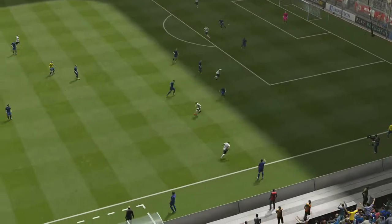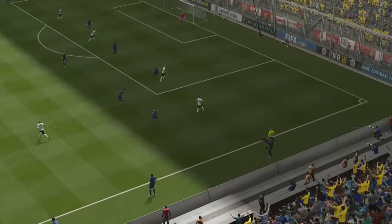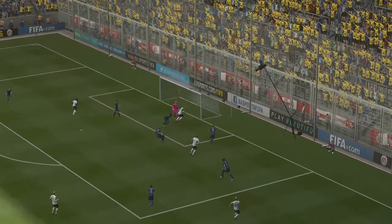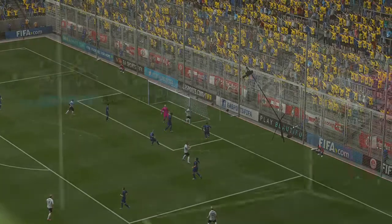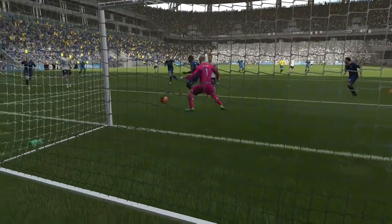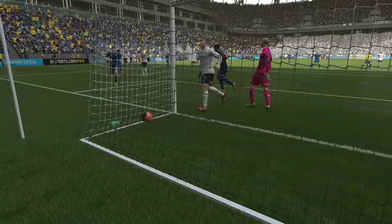That goal really takes your breath away. The defenders seem to lose concentration — they saw it coming from a long way out. When you look at the defender on his heels and you look at the goal scorer, he was on his toes. Well, here's the goal again.